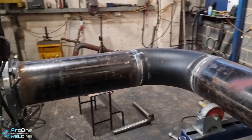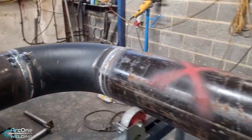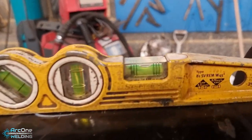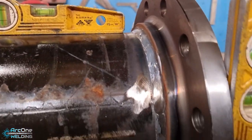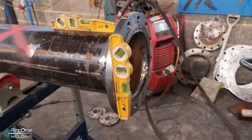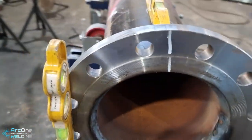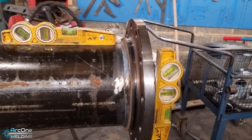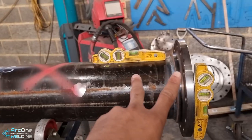Hello everybody and welcome back to my channel. My name's Calvin, also known as Arc Bond Welding. In this week's video we have this — you see that level in the middle, and then we move along, flange welded. Oh Jesus, what do we have here? So yes, I must have forgot to level the flange off in the second orientation before welding, and yes I have an alteration to fix — two ways of repairing this.